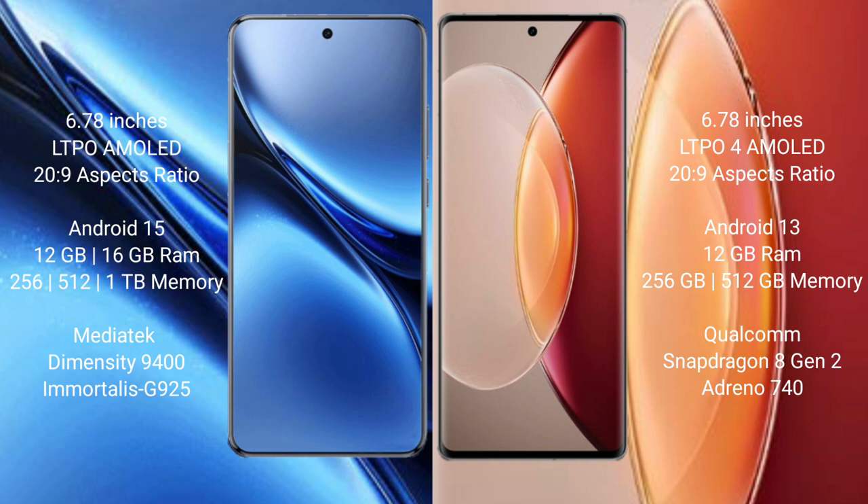Vivo X200 Pro runs on Android 15 operating system. Vivo X90 Pro Plus runs on Android 13 operating system.